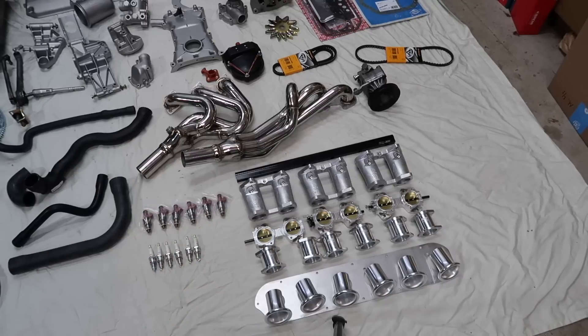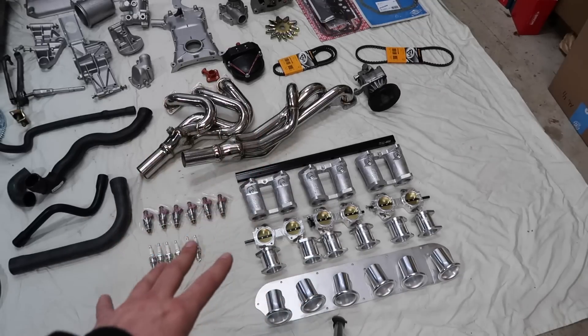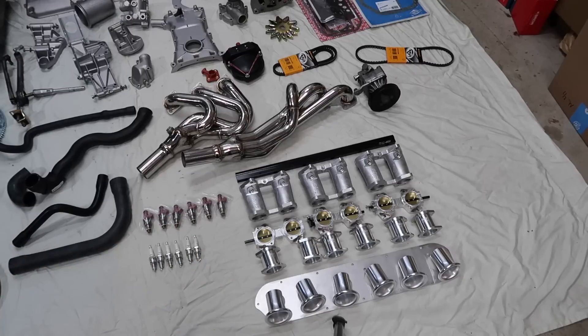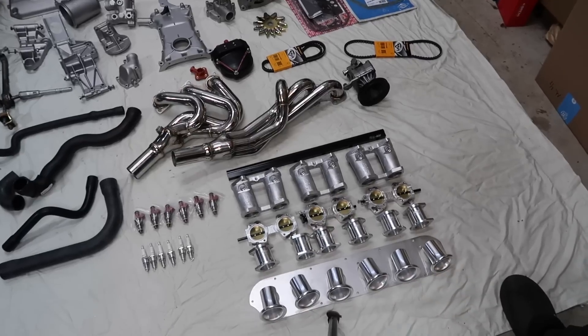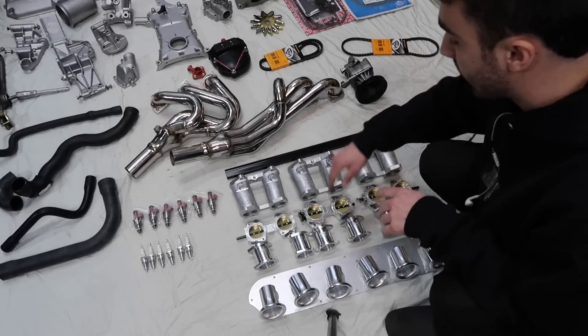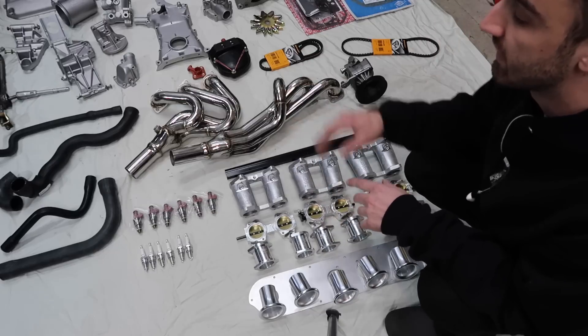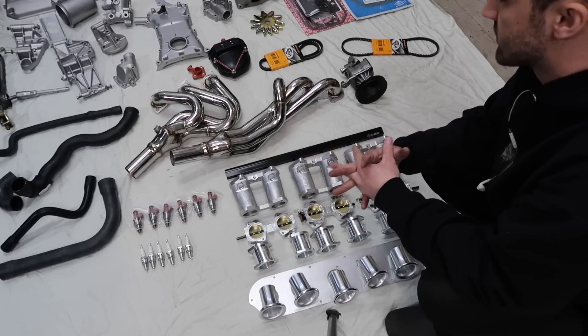The most important piece of this puzzle for this E28 is undoubtedly the RHD ITB kit. This is the heart of this build — it is the coolest part of this build. It is the reason why this build is a lot more intensive than just putting in a B35. This is the RHD ITB kit, which is absolutely gorgeous. It comes with everything you need to put these in the car — all the hardware and stuff. You've got your fuel rail, your actual butterflies, adapters, trumpets, plates, and the adapters to get it on the engine. This should all fit on the engine fantastically.